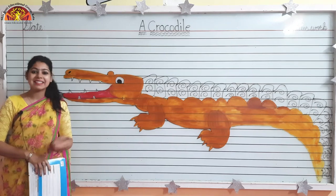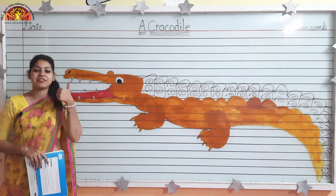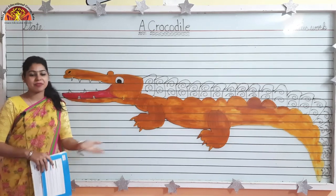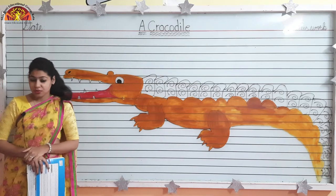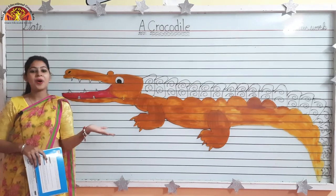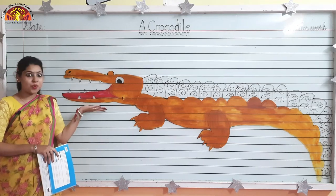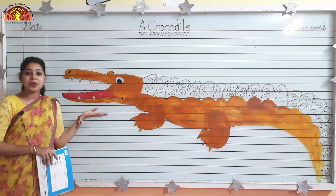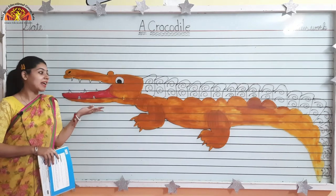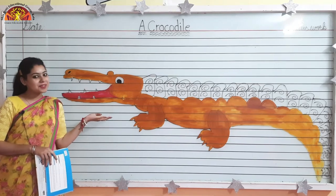Awesome morning kids. How are you all? I hope you all are fine and staying safe. Myself, Dhritika Jam from Shivjyoti Educational Group, welcome you all. Wow, what is this? This is a crocodile and today we will do coloring in a crocodile.